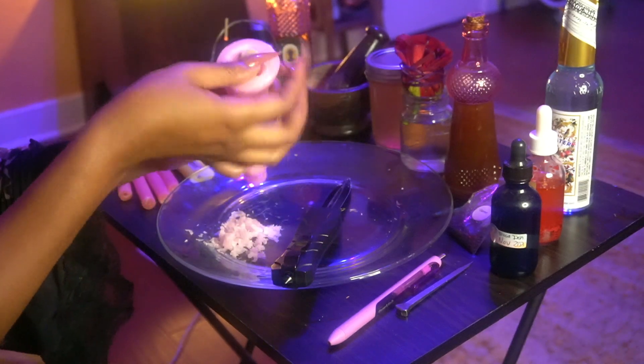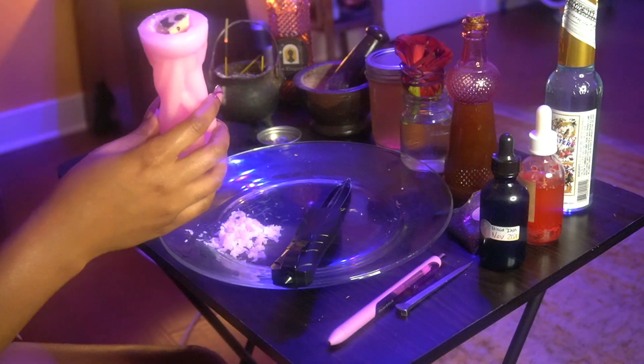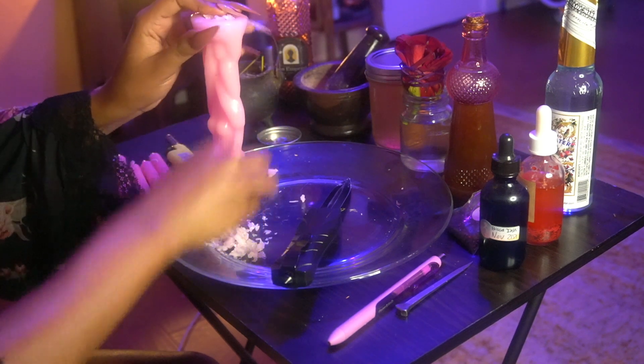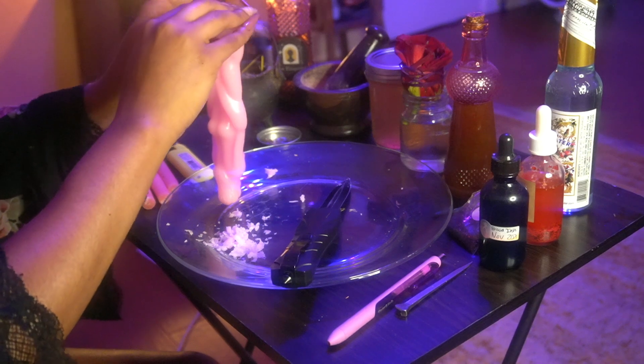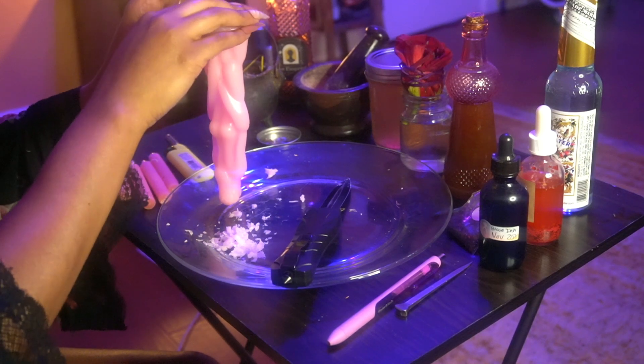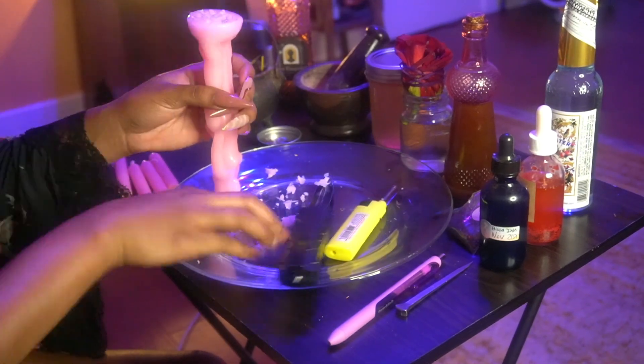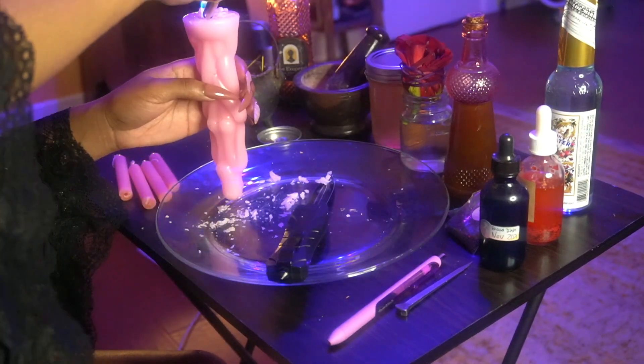You'll start with your petition paper and then you'll add other ingredients such as your hair, your spit, and as you can see I'm using my blood ink to tie this even deeper to me. Then you're going to put your wax back in and just melt the wax over until you have a flat base again, and all of those ingredients are firmly inside of the candle. This is loading your candle.